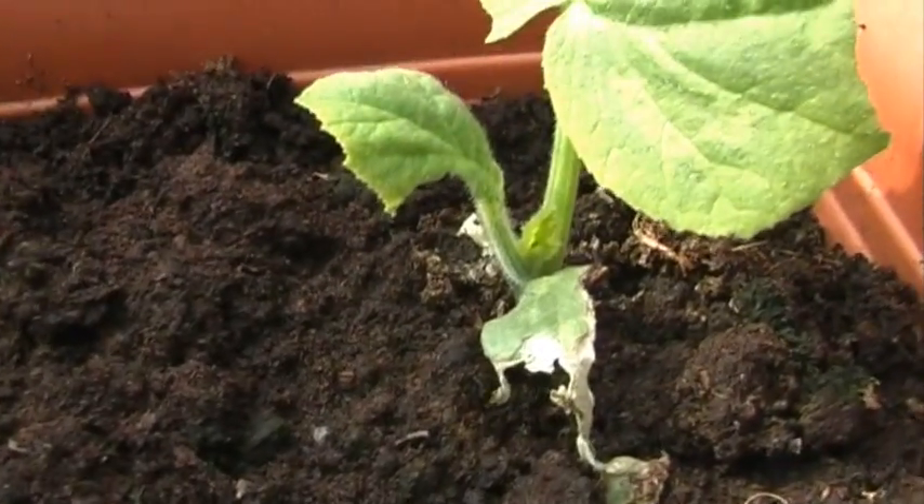That square pot there contains my butternut squash plants. There are four plants in there, but I noticed about a week ago one of the plants was being eaten. I did suspect slugs, so I went away and did a bit of research all about slugs, and as it turns out, slugs generally come out at night and that's when they eat most of your plants.